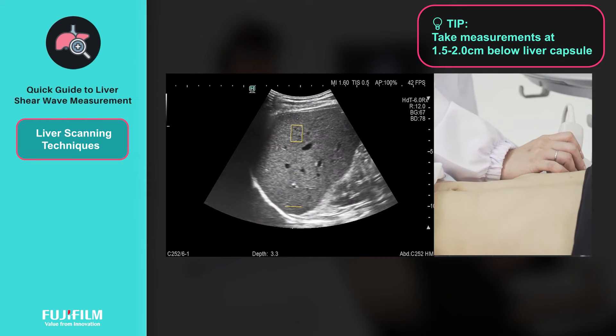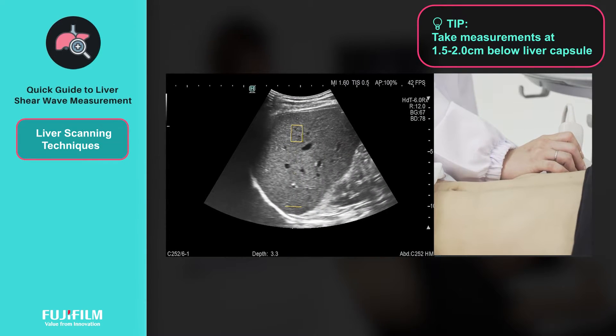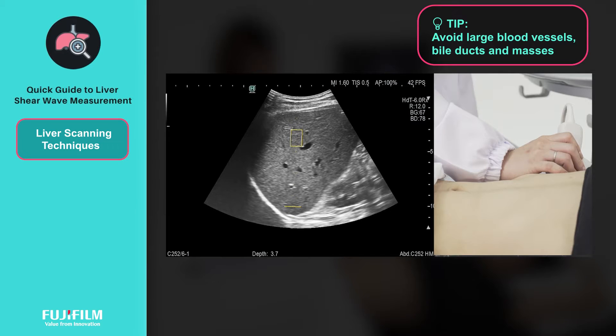Measurements should be taken at 1.5 to 2.0 centimeters below the liver capsule to avoid reverberation artifact. Also, avoid large blood vessels, bile ducts, and masses when marking the region of interest.